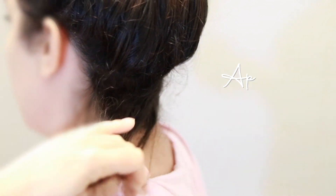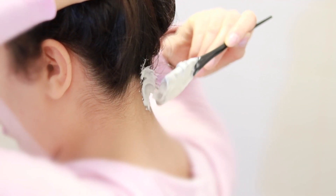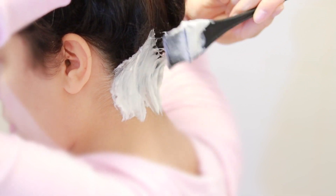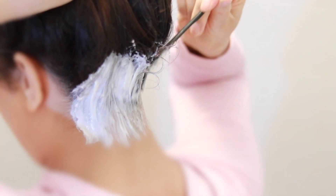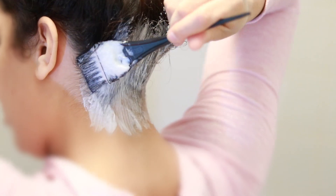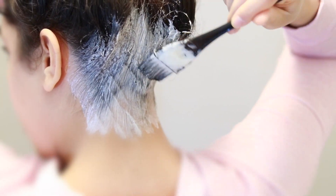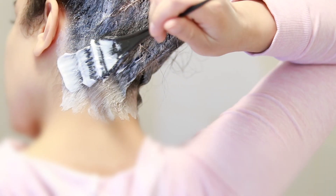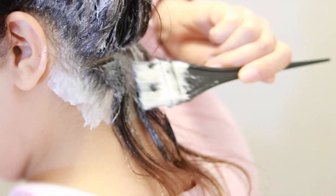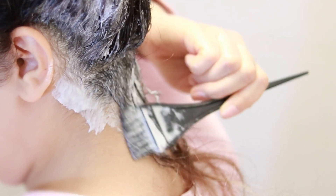Now we're going to start with the application. I sliced my hair in the back and took about half an inch of hair. With my application brush I'm just painting this on my roots, trying to stay in that zone. I'm taking another slice — just half an inch — and working my way up, keeping on applying to my roots and the transition area.